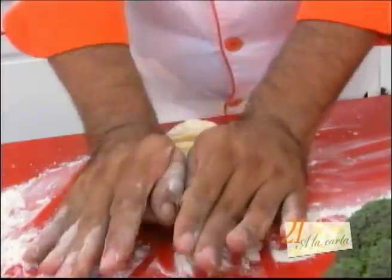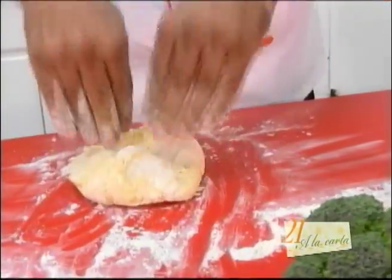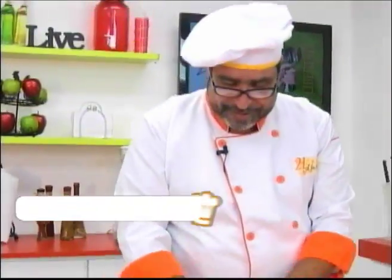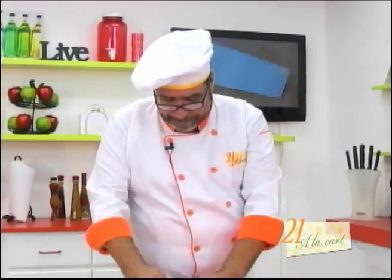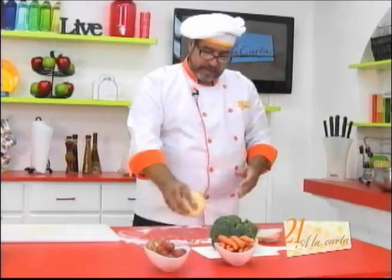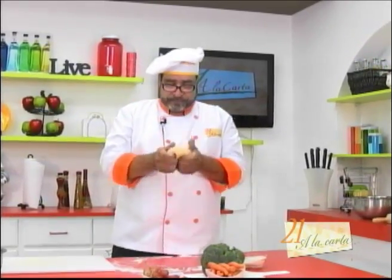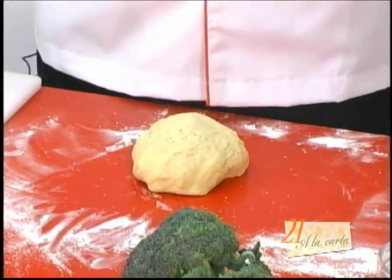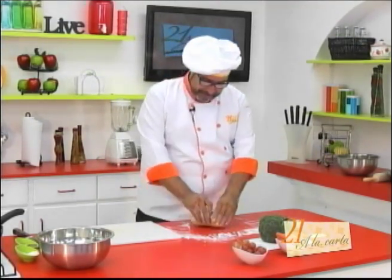Ya está tomando casi la consistencia deseada. Es tan rico amasar; se siente como jugar de niño, como si fuera plastilina. Ya cuando la masa ya no absorbe nada, no agarra nada, no se le prende nada, nos queda con una textura bien blandita y bien bonita. La gente que manipula masa siempre la avienta con violencia, y eso es para que se asiente. Usted va a envolver la masa en papel plástico y la va a dejar reposar por lo menos unos 10 o 15 minutos. Volvemos en un momento.